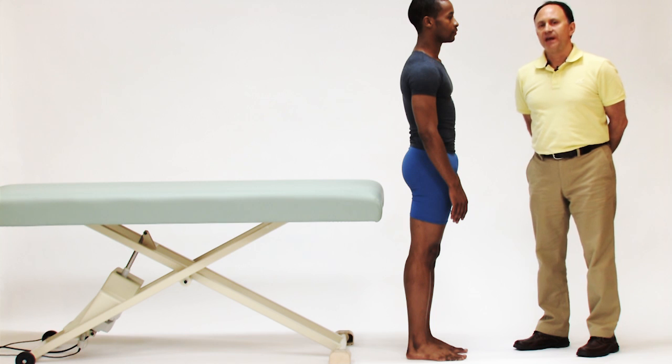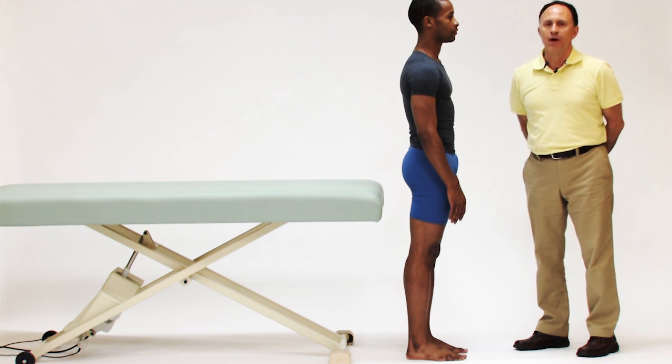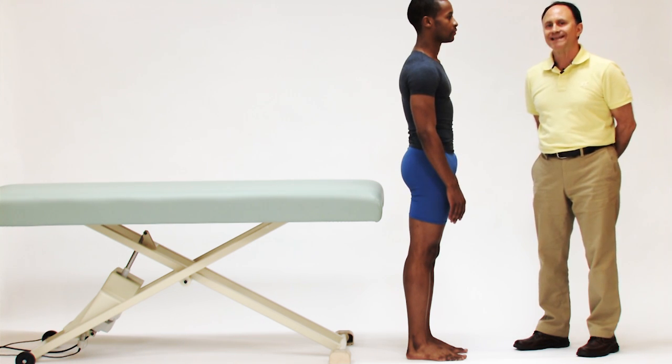There is an excellent stretch for the hip flexor region including the psoas major that can be done with the client at the end of the table.